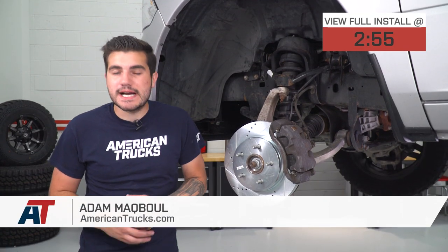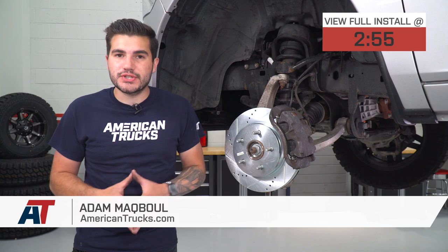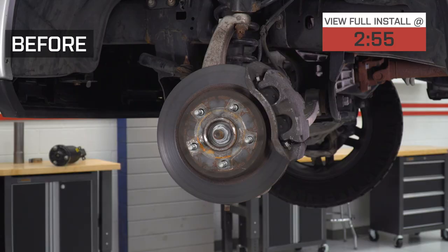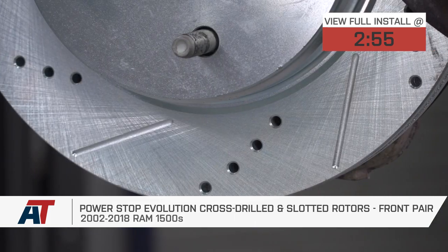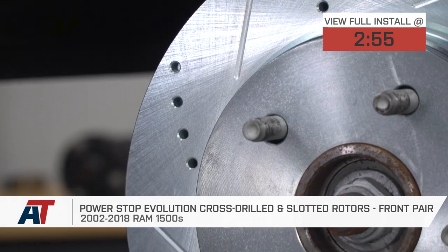Hey guys, Adam here with americantrucks.com and today we're taking a closer look at and installing the Power Stop Evolution cross-drilled and slotted rotors for the front of all 2002 to 2018 Ram 1500s.